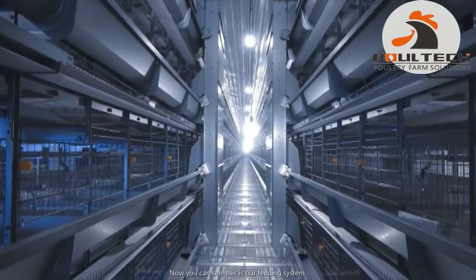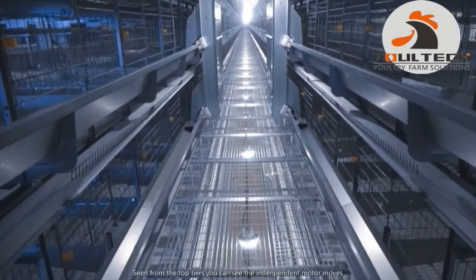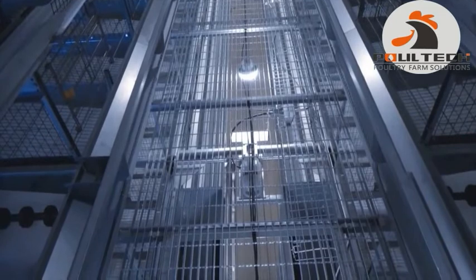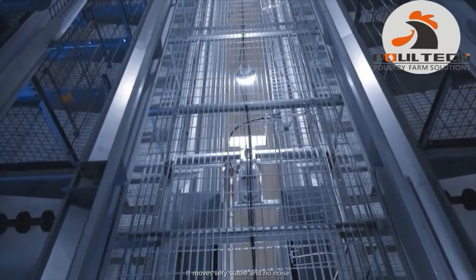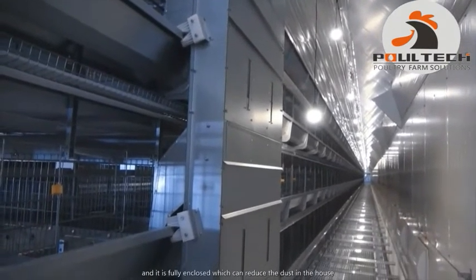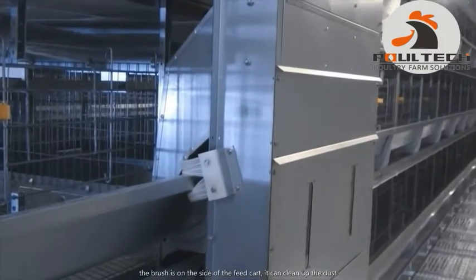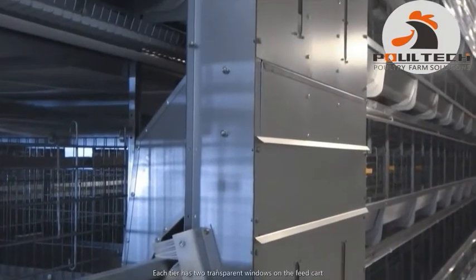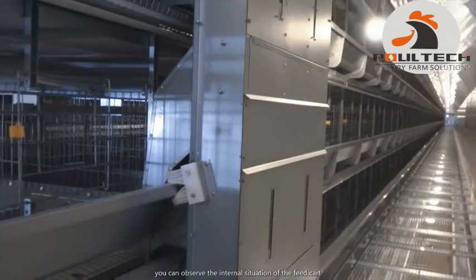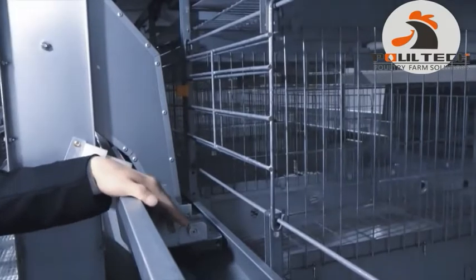You can see this is the feeding system. Seen from the top tier, you can see the independent motor moves with the feeding cart on the walk-rail. It moves very stable and with no noise. This is the feed cart, made of galvanized sheet, and it is fully enclosed, which can reduce dust in the house. The brush is on the side of the feed cart and can clean up the dust. Each tier has two transparent windows on the feed cart so you can observe the internal situation. This is the brush of the feed cart, and this is the feed adjuster, which can distribute the feed evenly.